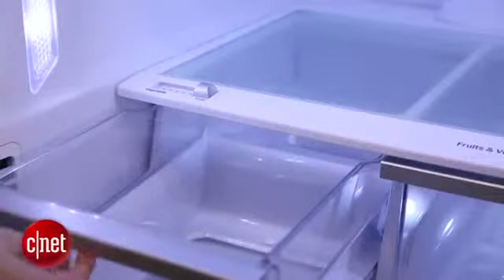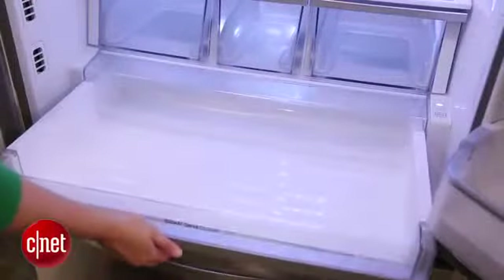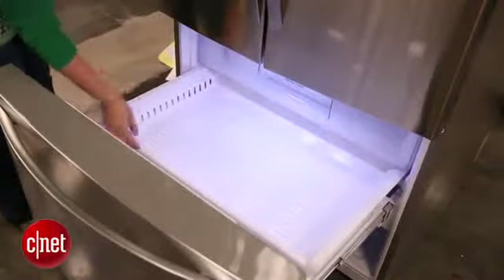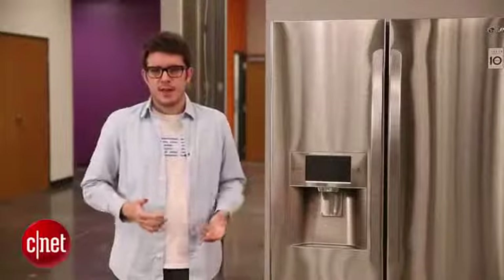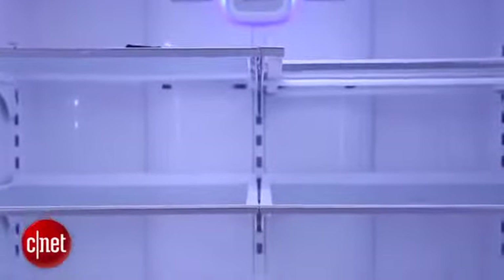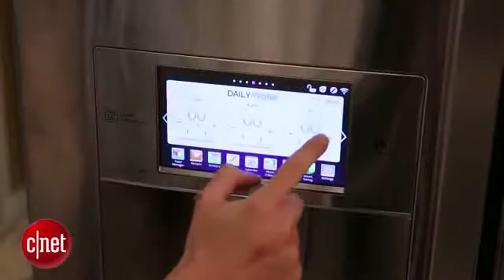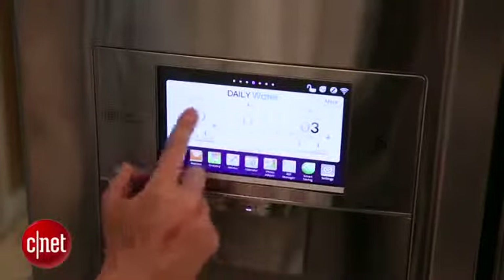Once you've locked down exactly what type of fridge you want and how much space you need inside of it, you'll probably want to turn your attention to the style and features that are right for you. One style that's particularly trendy right now is to go with a cabinet-depth model — these are refrigerators that are built to lie perfectly flush with your cabinets, giving it the look of a built-in custom fridge without actually having to build anything in. As far as features go, I recommend you take a look at what foods and ingredients you buy or eat a lot and think about the features in your fridge that can take good care of those things.